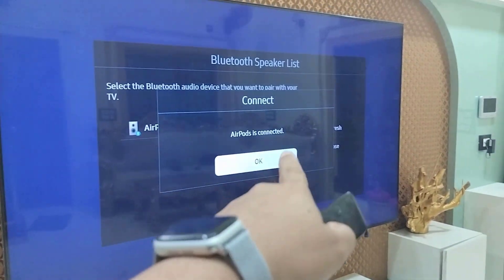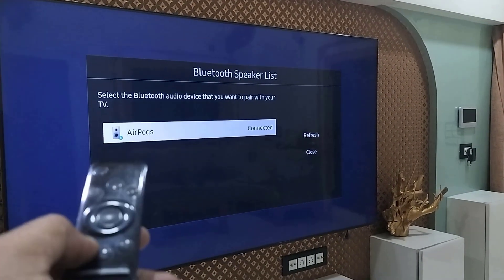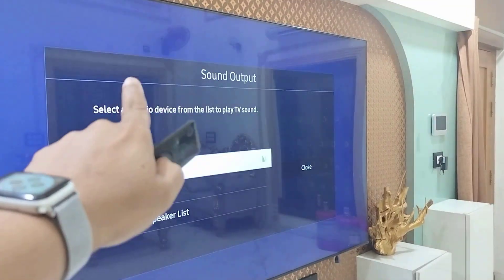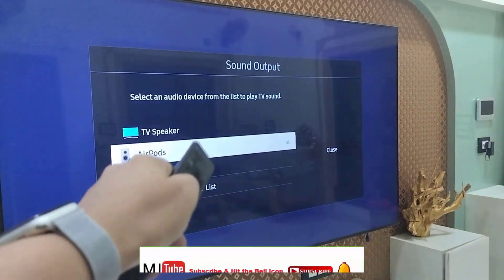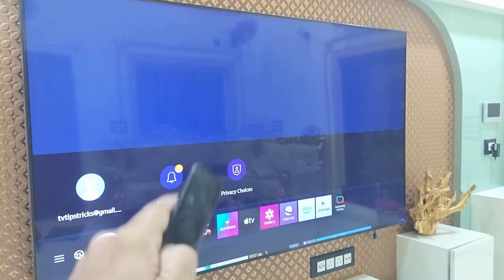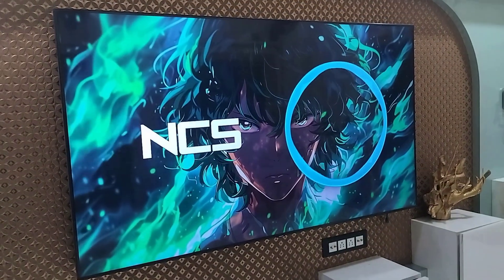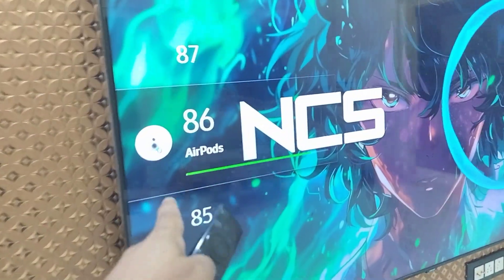As you can see, the earbuds are connected. Now the TV sound output comes into your earbuds. In the Sound Output setting, make sure to select your earbuds as the sound output of your TV. Then whatever you play on your TV, the sound will come directly to your earbuds, not from the TV speaker. As you can see, it's showing sound from earbuds.